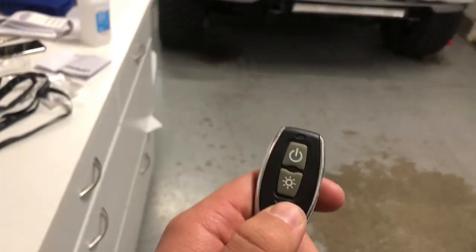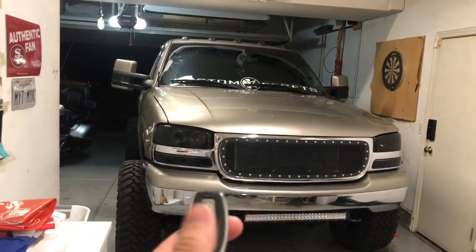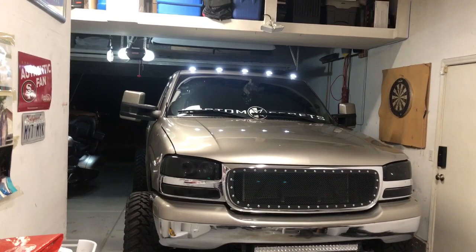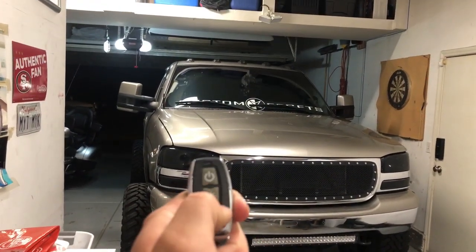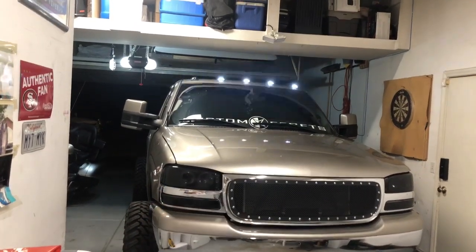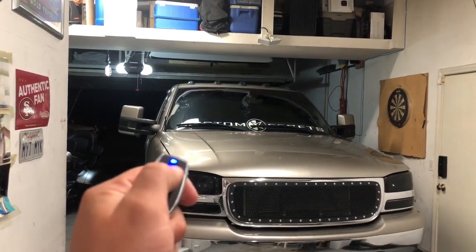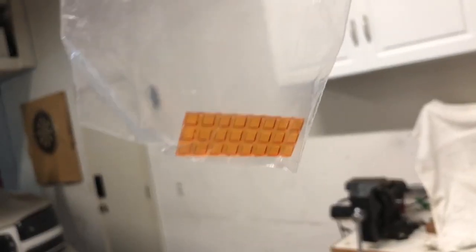Here is the remote: to turn it on use the bottom button, to turn it off use the top. You have to press and hold until they all come on — that's the bright setting. Press and hold the off to turn them all off, then press and hold on again for the dim setting. Then turn them off and press and hold on again for the strobe setting — three different settings total. I personally like the strobe the best.